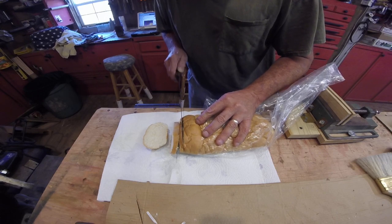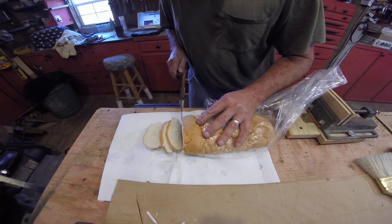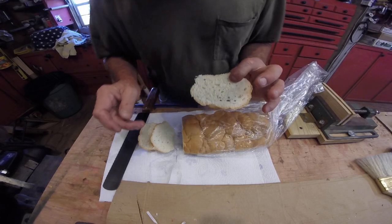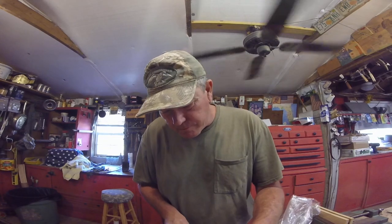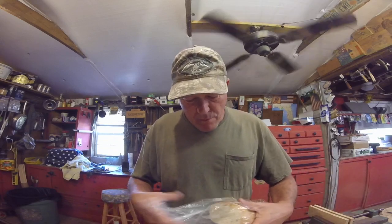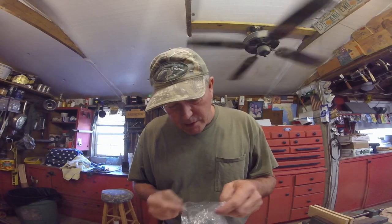See how thin we can get it. Alright, I say the bread knife works. Is that good? Alright, let's put this back in the bag.